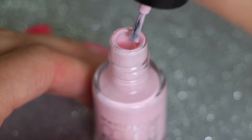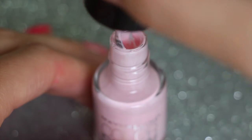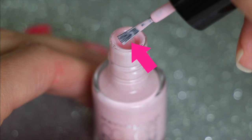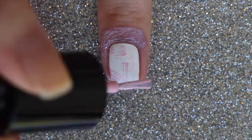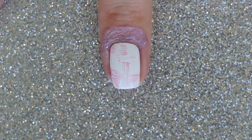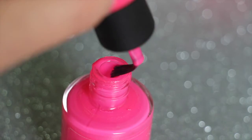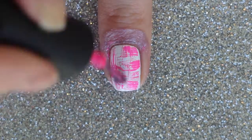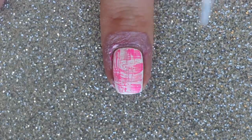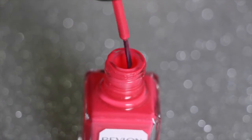Starting with the lightest pink, wipe off the excess polish from the brush by sliding it along the neck of the polish bottle — you should be able to see the brush like this. Create random vertical and horizontal strokes using your dry polish brush. Repeat using your next shade of pink polish, creating more random vertical and horizontal strokes. There's really no right or wrong way of doing this dry brush technique.